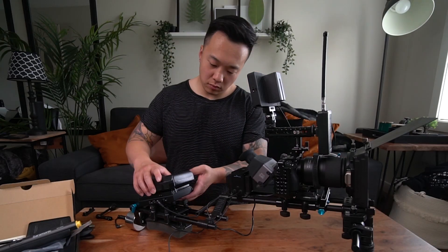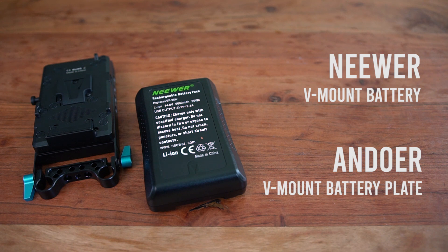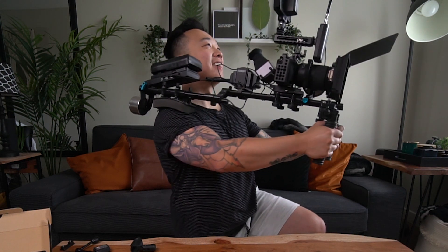Everything is plugged into the V-mount battery. As you can see here, I have the Newer V-mount battery.